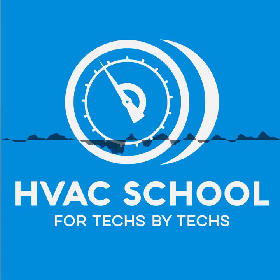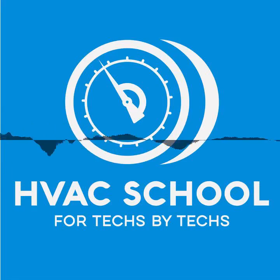The free training provided by the HVAC School podcast is made possible because of the generous support from our sponsors: Testo, Rector Seal, and Carrier.